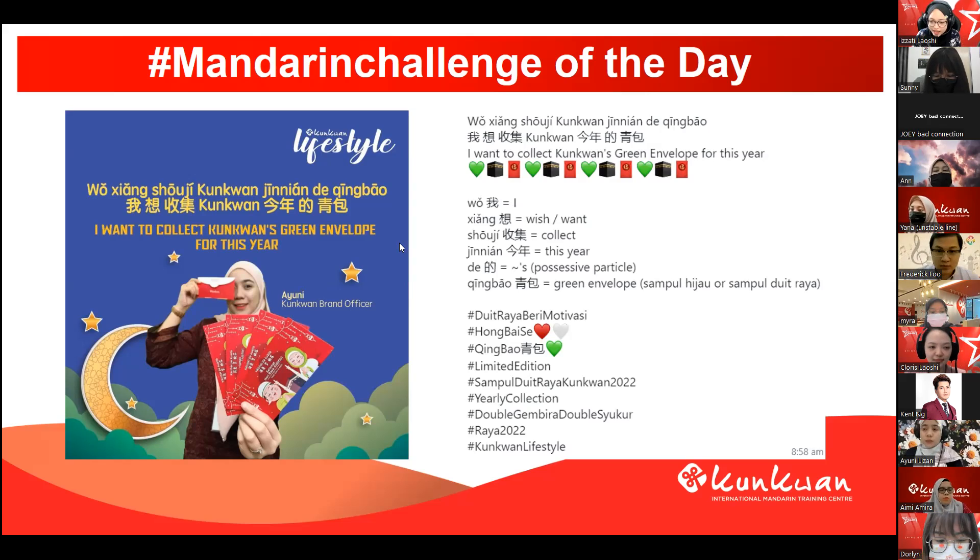So next one, can 老師 have A Q? 可以吗? 可以，老師。好的，佛罗老师啊。我想收集困困今年的轻包. 对的, that's right. We read the full sentence: 我想收集困困今年的轻包. Wow, 来掌声 给力给力给力!